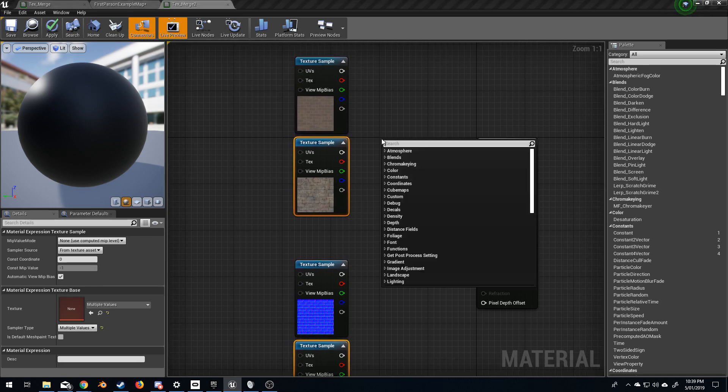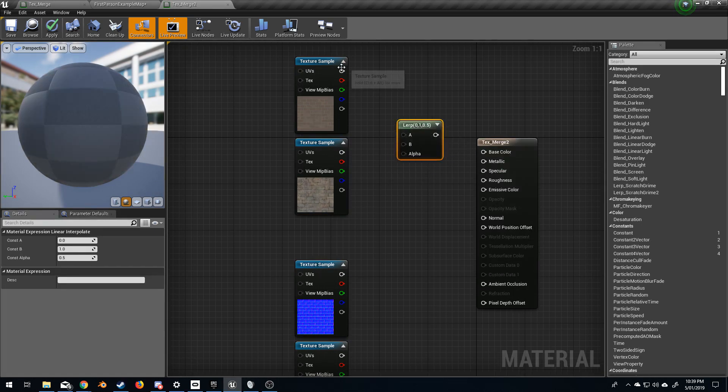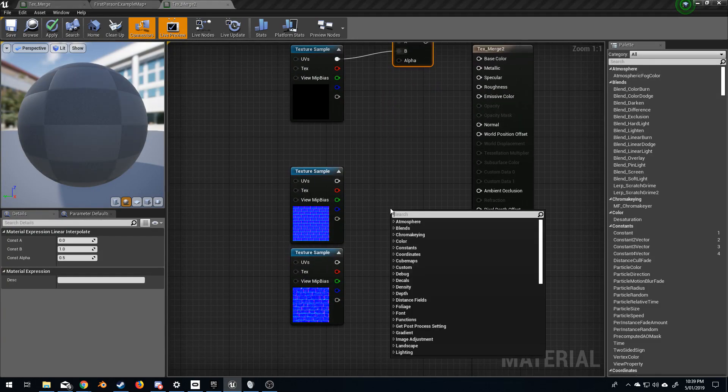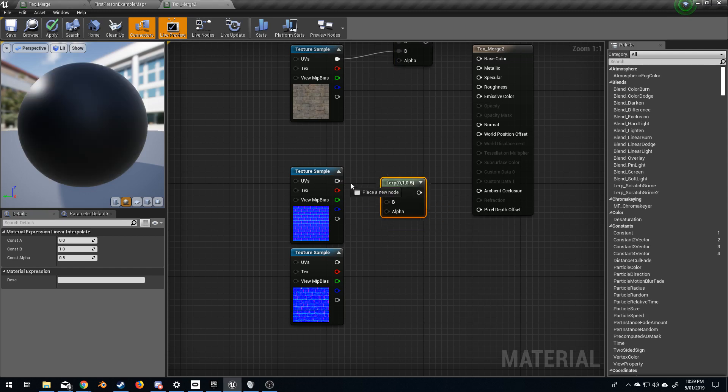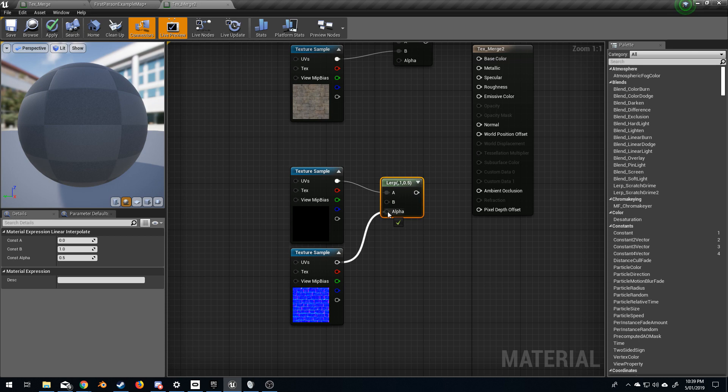So what we've got to do at first is right click and we're going to type in lerp — linear interpolate. I'm going to add these two A to B and I'm going to do the same here — lerp linear interpolate — and let's add these two in here.